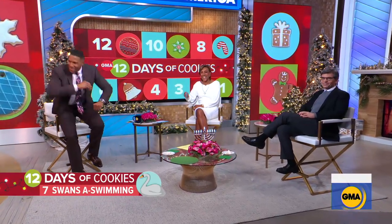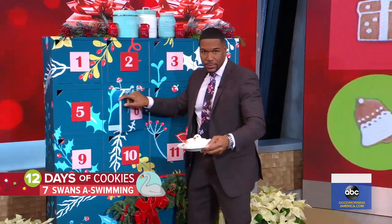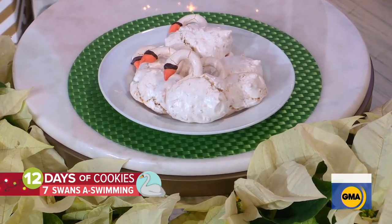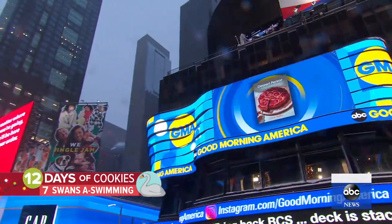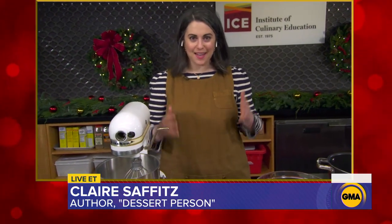It is time now for our 12 Days of Christmas Cookies. Michael's going to head on over there and open our calendar to see what we're making. What are we making this morning? Vanilla coconut meringue swans! Yes, it's perfect for this morning — seven swans, a swimming theme. Our pastry chef and author of the new cookbook 'Dessert Person,' Claire Saffitz, joins us with the recipe. Good morning! Thanks for having me. I'm very excited to show you.